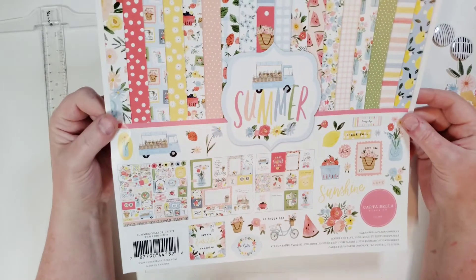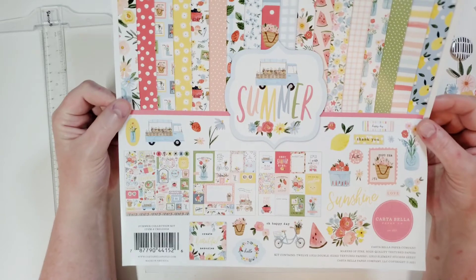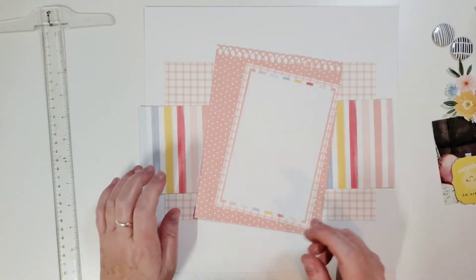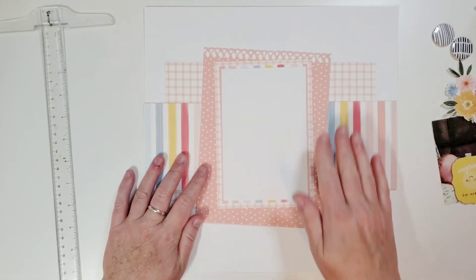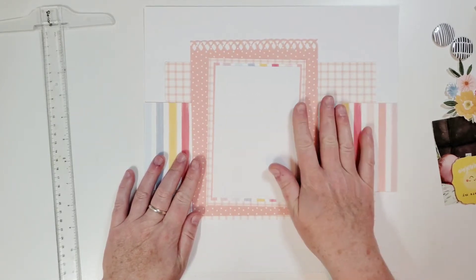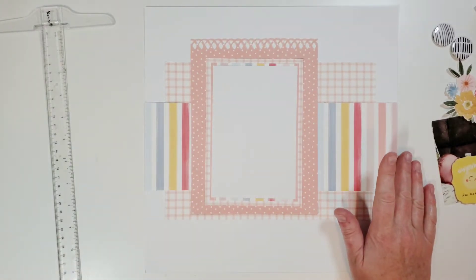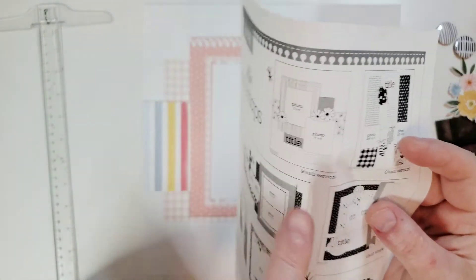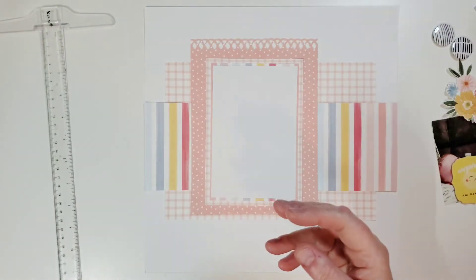I got this summer collection from Cartabella and Echo Park — I think it was an Easter warehouse sale — but look at those colors, super beautiful. I was thinking about these pretty pink, salmon, coral, peachy colors. I'm using a page map that I use all the time; it's one of my go-to designs.